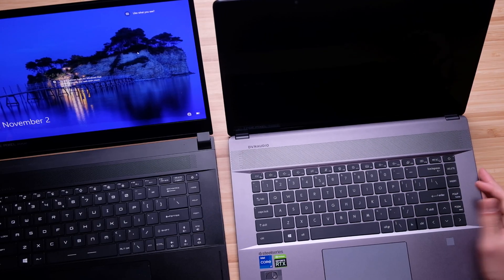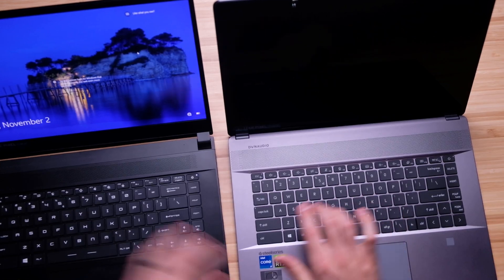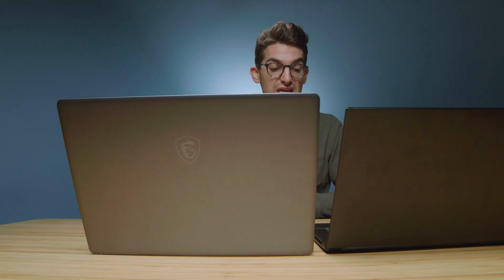Checking out the keyboards, they both come with SteelSeries keyboards — a nice, quiet, clicky key press on each. Both keyboards have quick access to MSI Center Pro, so you can quickly adjust your fan noise, battery optimizations, etc. Here's a quick audio sample of me using them.